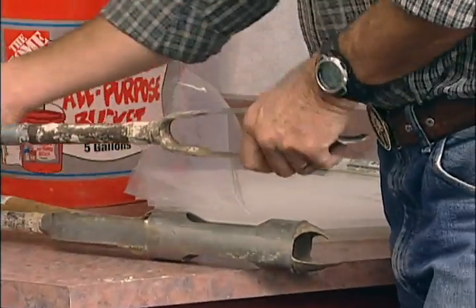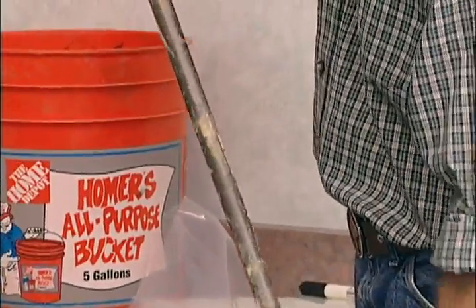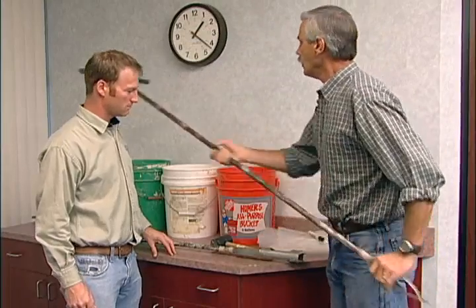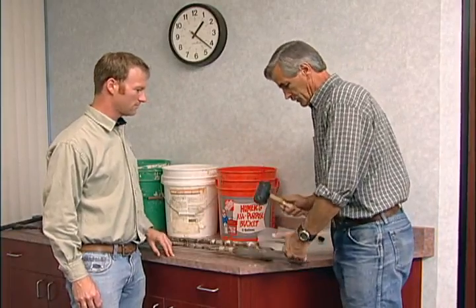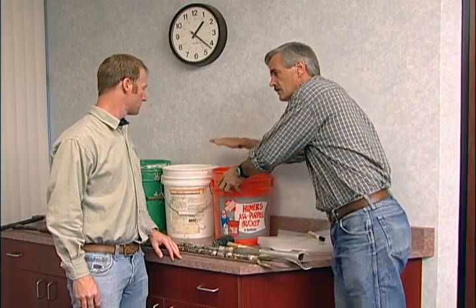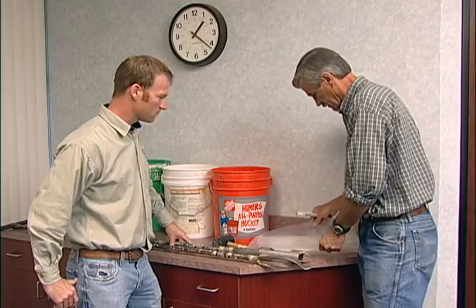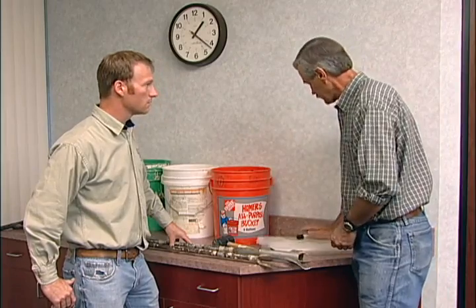This is a Dutch auger — what we're going to use to cut the ground. It's on an extension that will get us down to the depth we need, giving you enough room to stand up and twist without breaking your back. You need a mallet to knock the soil out of the auger into a bucket. We'll take a bucket for each depth we want to sample. You need plastic bags or a sample bag from the lab, and a marker to label the bags so you know where the samples came from.